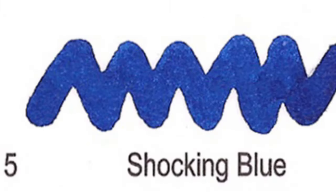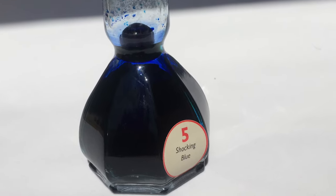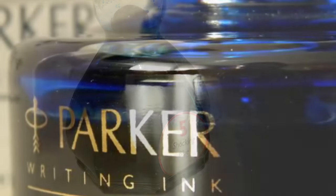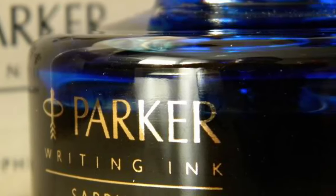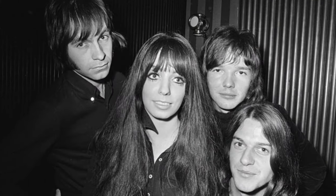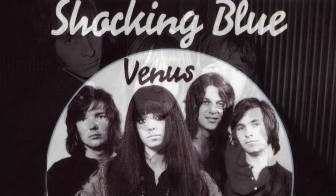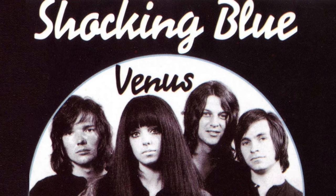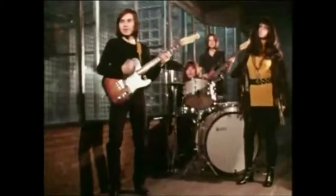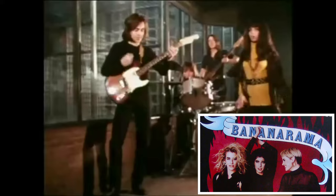Number 5: Shocking Blue. Now that's not a hard one to pronounce. You might think it is a reference to the wow factor of this color — Akkerman's take on recreating the famous, now discontinued, Parker Penman Sapphire. In actuality, it is a reference to a Dutch rock band formed in The Hague in 1967. Their biggest hit, Venus, went number one on the Billboard Hot 100 in February of 1970. The song was covered by Bananarama in 1986 and also ranked number one in the US.